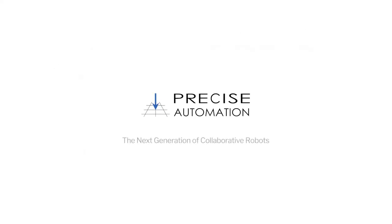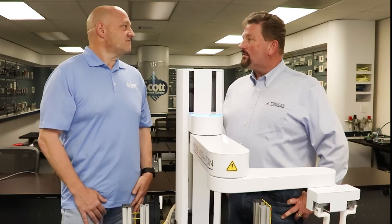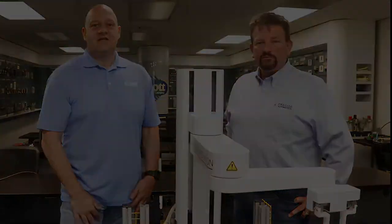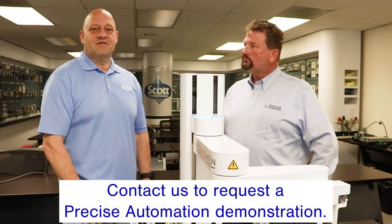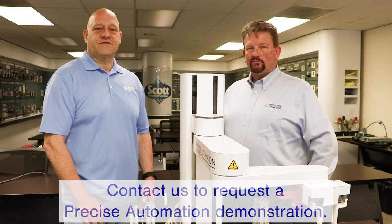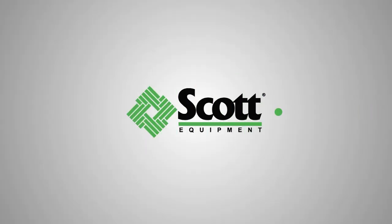Factories out there today are looking for that lean environment, and the more floor space you have, the more room you have for manufacturing. All right, appreciate you coming by today. Thanks for having us. Michael Norman, also known as Stormin Norman, with Scott Equipment Company in Charlotte, North Carolina — feel free to give us a call about any of your collaborative robot needs.